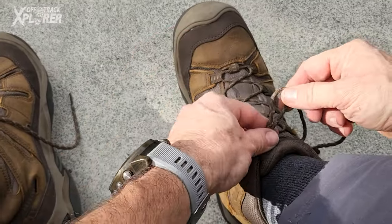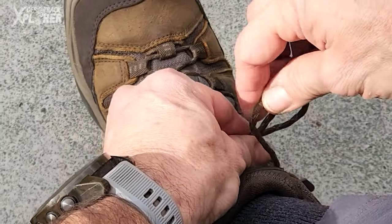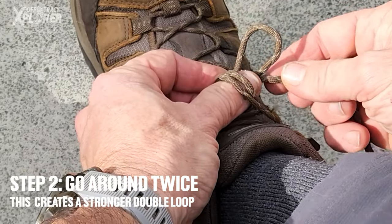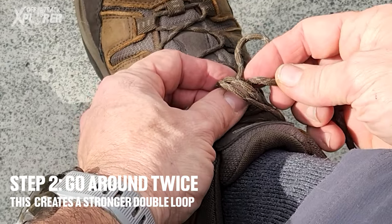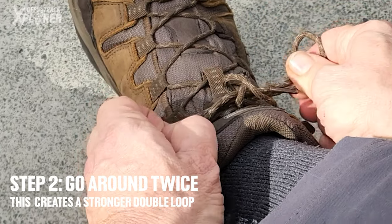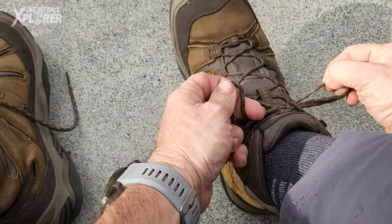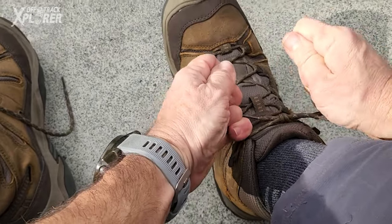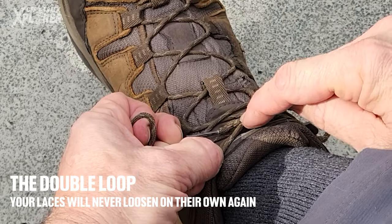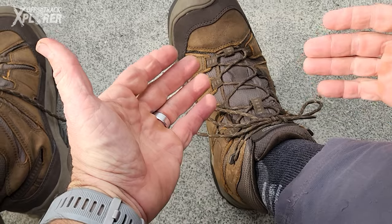This is how to make your normal shoelace knot even better. You make your bunny ear — I've got my thumb right there — and go around once and twice. Now bring this little bite through that hole and start tightening it up. Once you've cleaned it up, look at the finished product. You've got two bends over your normal shoelace knot, and that is not going to be coming undone.